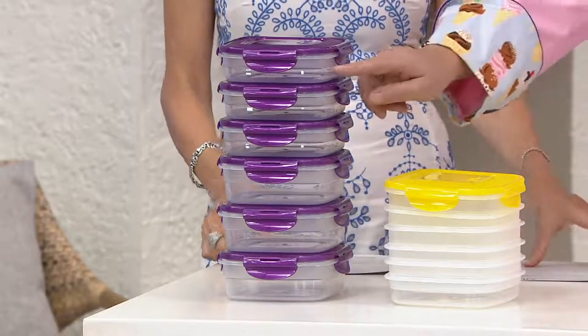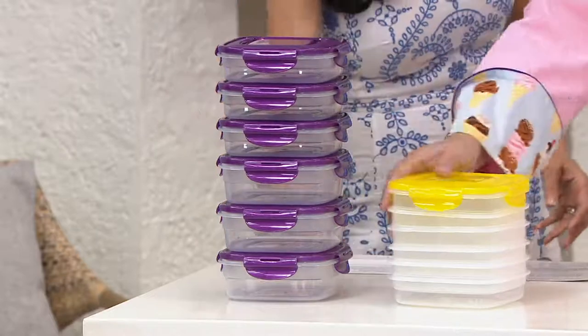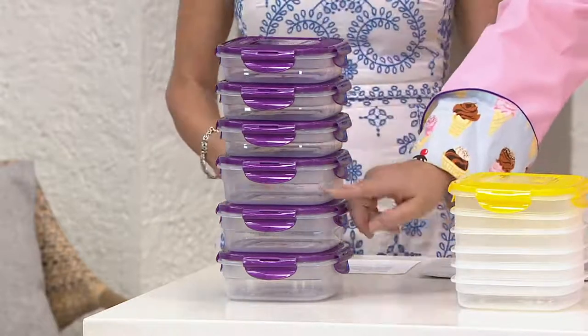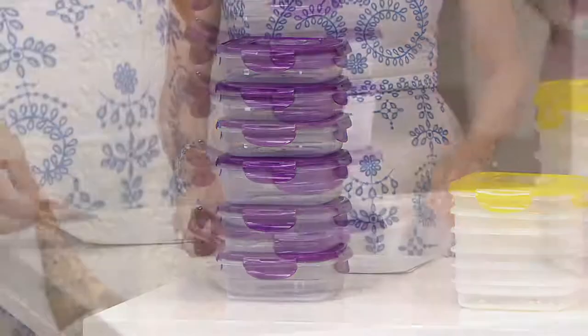What you're going to get in this set is one, two, three that are about two and a half cups. And then these are a little bit deeper — one, two, three right here that are about three and a half cups.